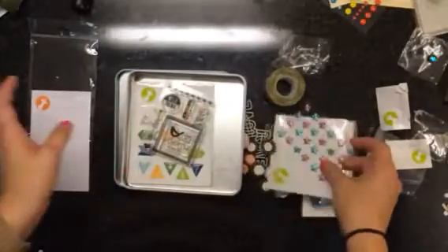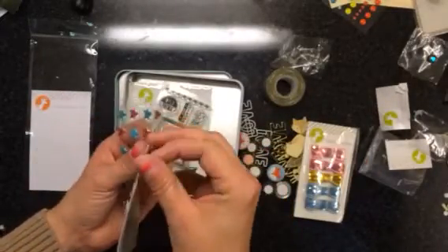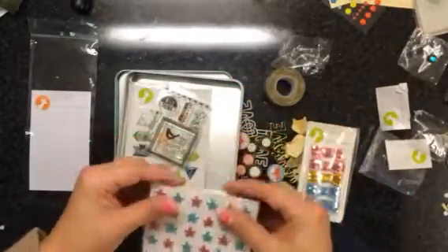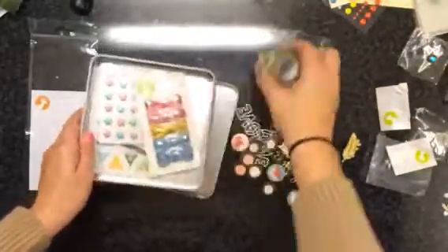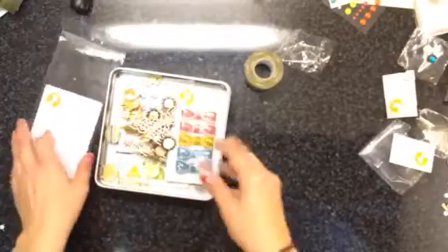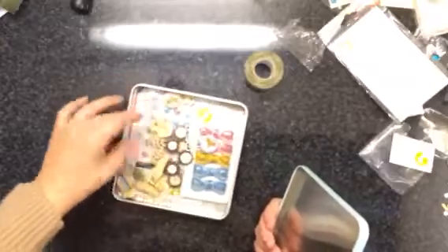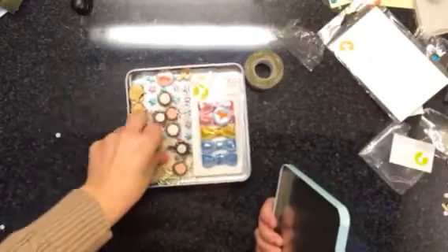Honestly the first kit I was not thrilled with and I didn't think I was getting my money's worth out of it. I don't mind this one though. What I usually do is just throw everything for that particular month into the little tin, and then I keep it with my Studio Calico kit and just kind of pull stuff out and use it up. I don't think this will go with my October Studio Calico kit, but I do pull pieces out.